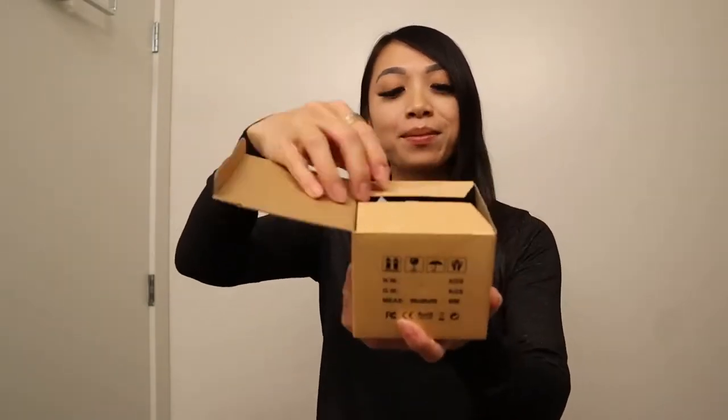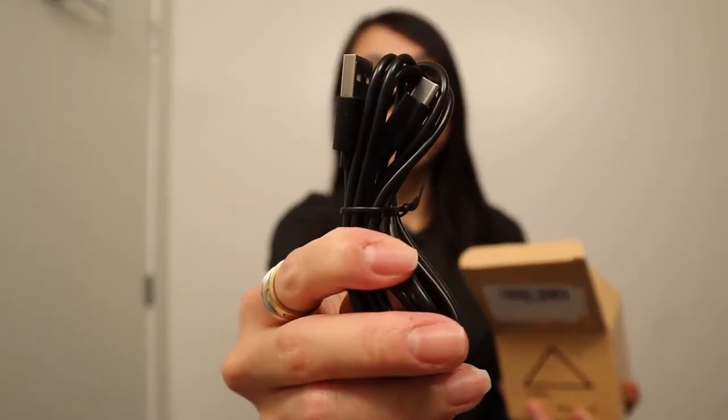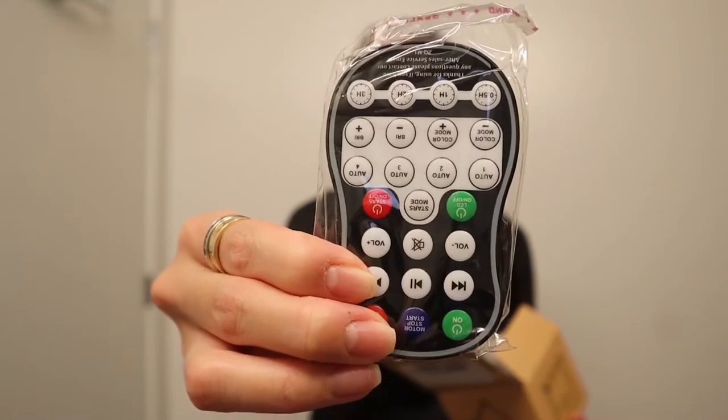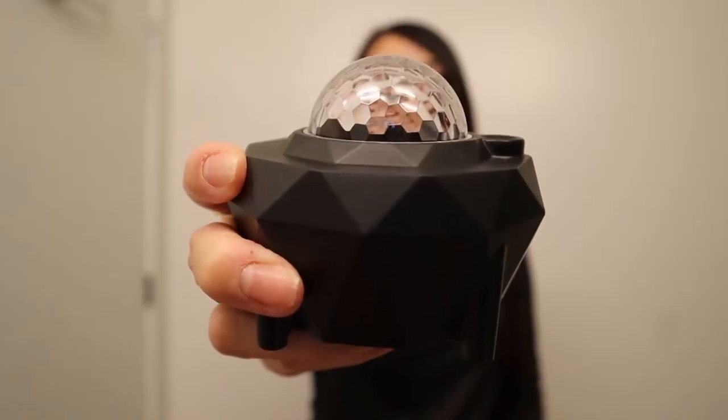Now with the unboxing, I'm going to show you guys what it looks like. It comes with a USB charger, a remote control, an instructions manual that you can use for your own reference, and lastly, the star projector.